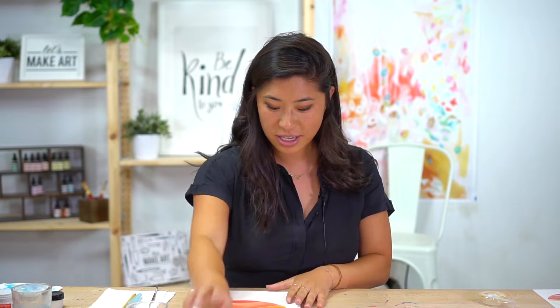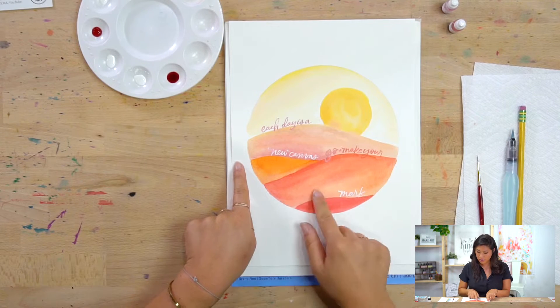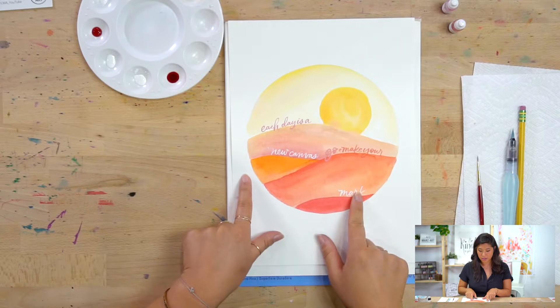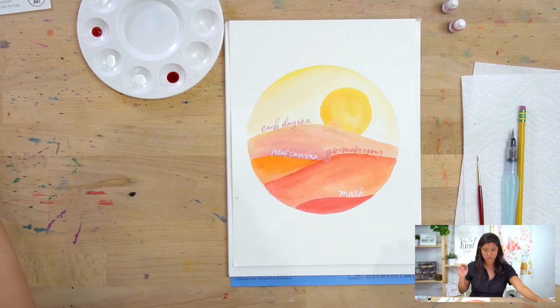The project we're doing is this one. The quote I chose is: 'Each day is a new canvas, go and make your mark.' I thought this was a perfect quote to go along with this sunset setting, because each day is a new canvas.